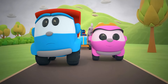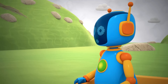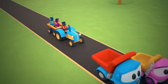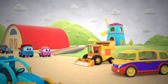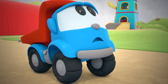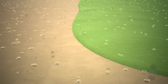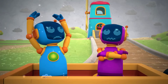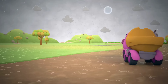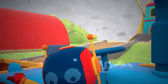Leo and Leia are driving down the road. The robots are following them on a tractor. The wind is so strong — there's often bad weather in autumn. Time to go home, it'll start raining soon. There are so many clouds in the sky. Robots, let's go! The robots are hiding from the rain in their van.